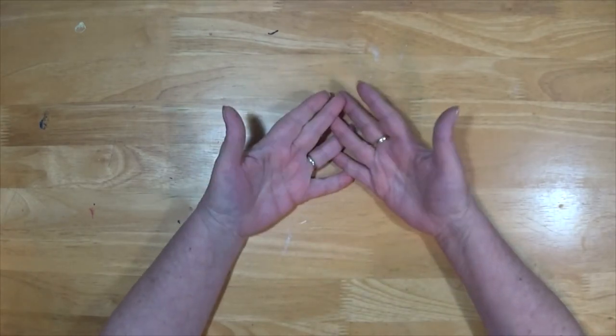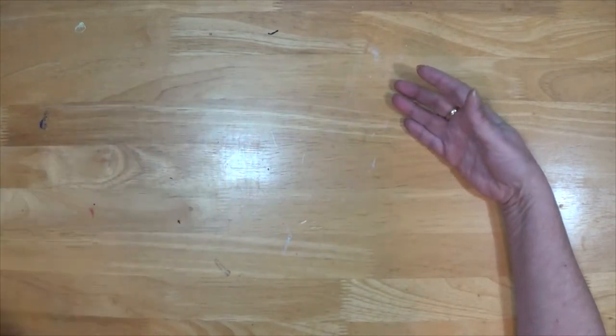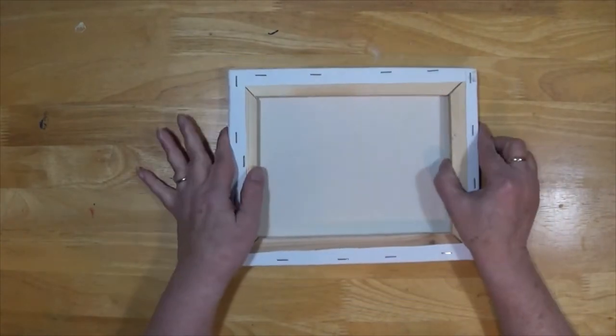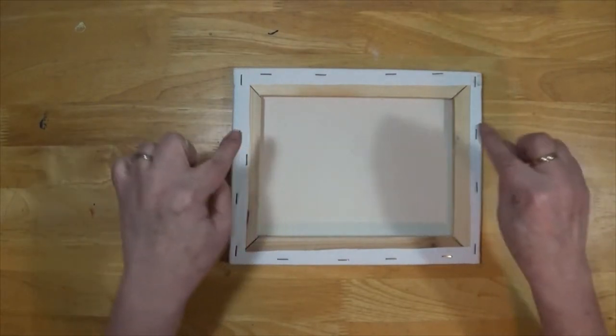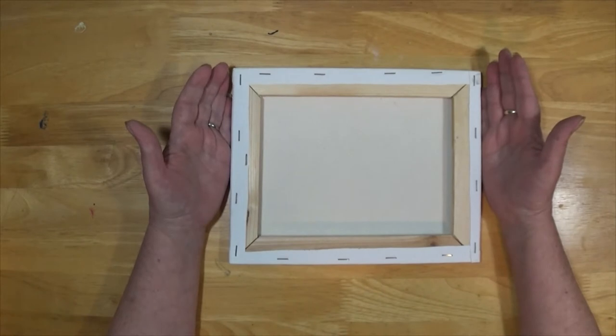It was called reverse canvas. It's when you take a canvas, just a plain old canvas, and you turn it over. You take the staples out, you take the canvas off, you take this wood piece, you flip it over, and you've got yourself a beautiful frame.